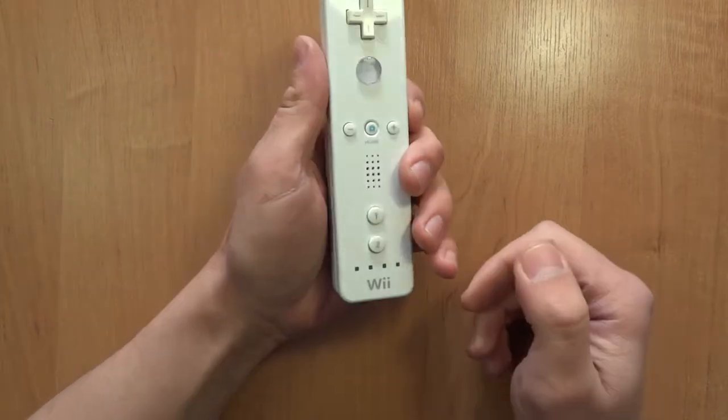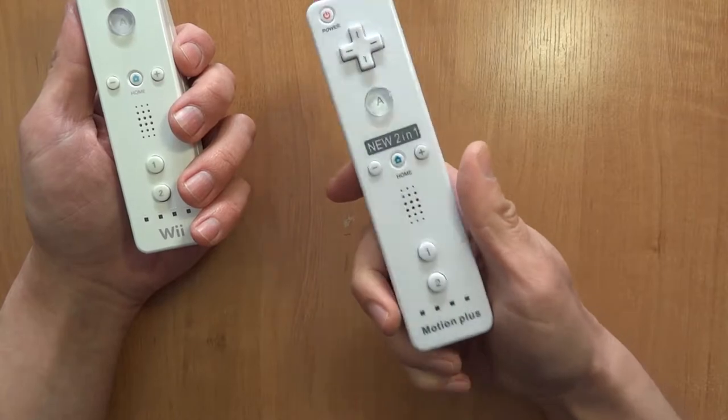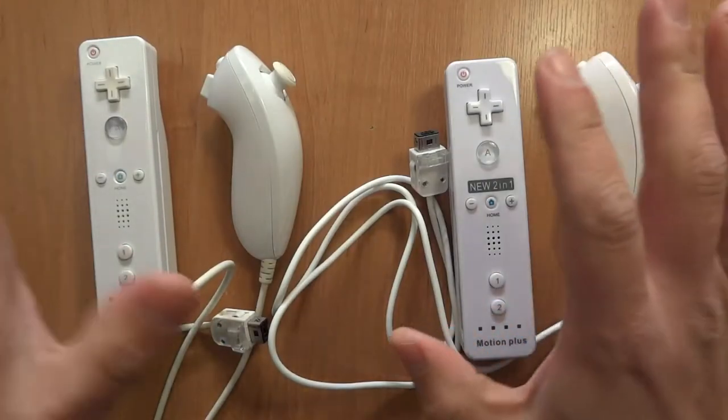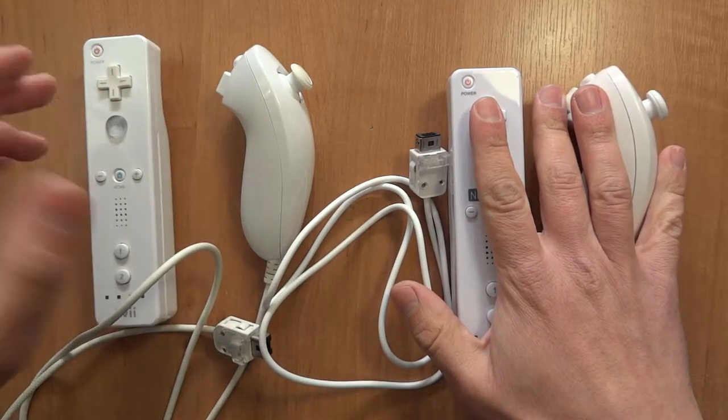I'm not sure if that's the best business decision. So, would you decide to buy something like this? I got myself this set to complement my original Wii remote.